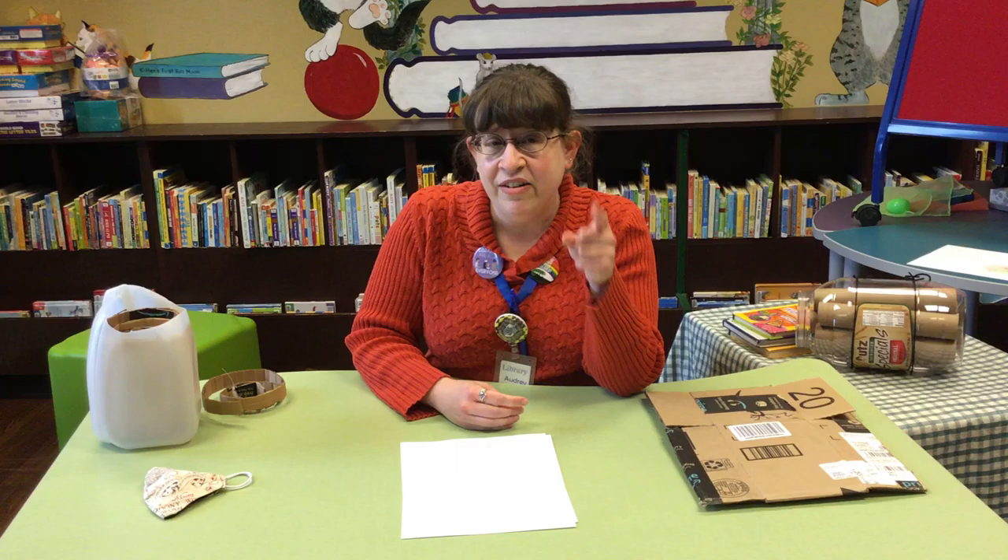Hey everybody! It's Miss Audrey from the Fairfield County District Library and today we're talking about science! We're filming this on a Wednesday morning and there's snow on the ground and snow flurries falling, but theoretically it is spring — and spring means bugs!